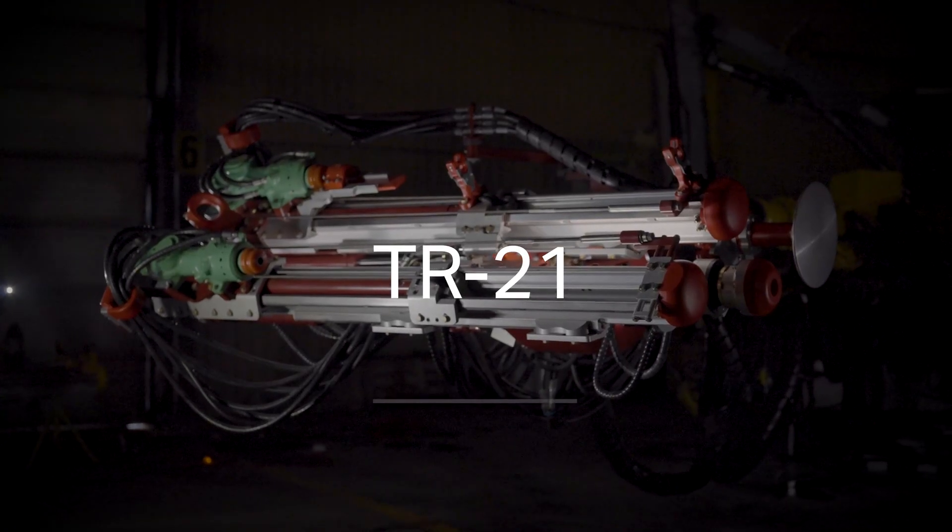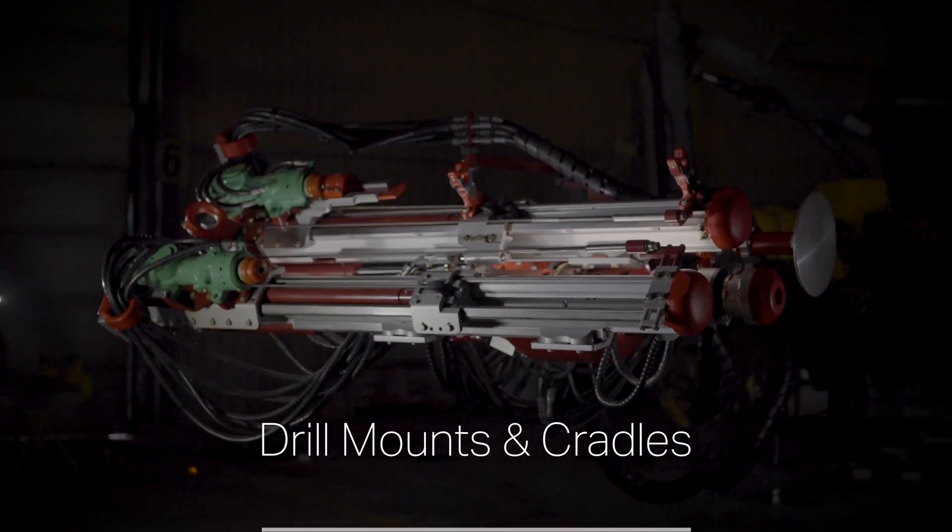In this episode of our Bolting Head Retrofit video series, I'll be focusing on the drill mounts and drill cradles.